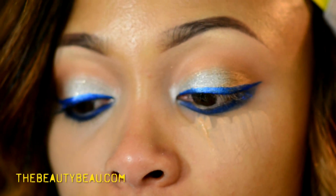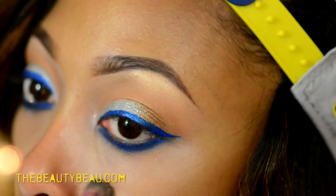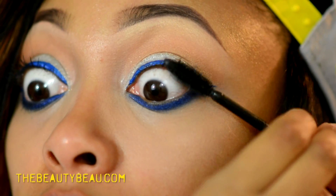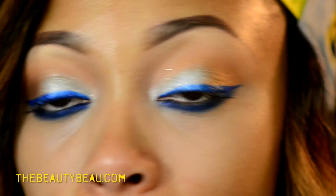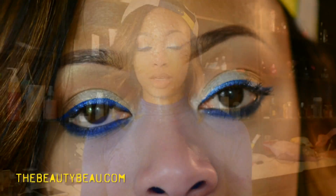I'm going to go ahead and blend out the concealer with the Sedona Lace 224 brush. Taking the Roma Wonder Lash mascara. Because I love how my lashes are looking today and how they're popping, I'm gonna skip false lashes.